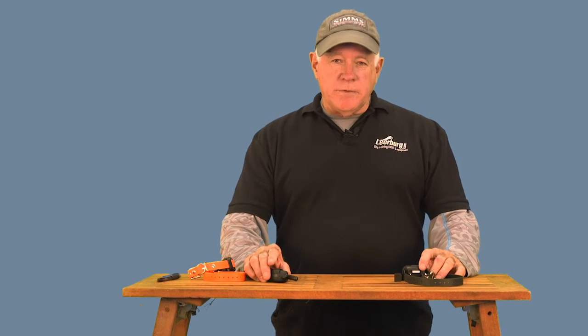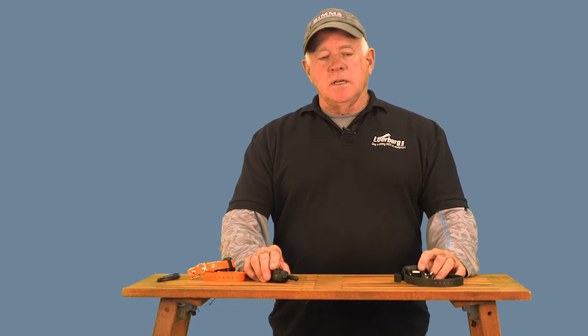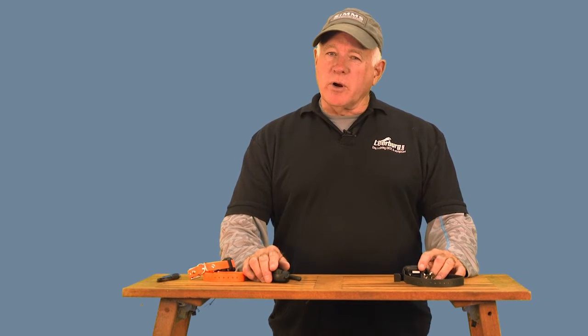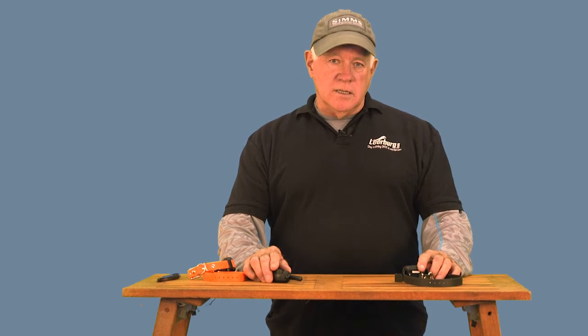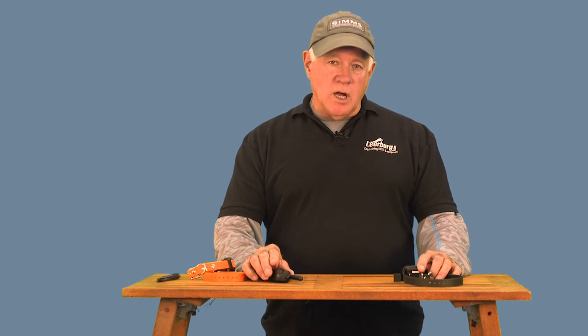Hello, my name is Ed Frawley. This video is going to explain the features and how to program most of the functions on the Educator Pro 900 remote collar. Before we begin, I must say that this is not a collar that I, or the people that work for me, would recommend to a new dog trainer. It is the most feature-rich remote collar on the market, but it's also the most complicated collar on the market to figure out how it works — and that's the reason I'm producing this video.